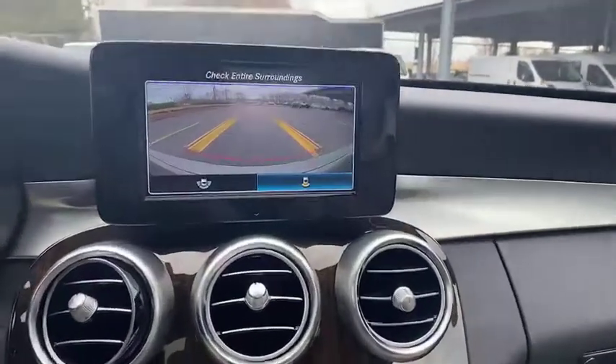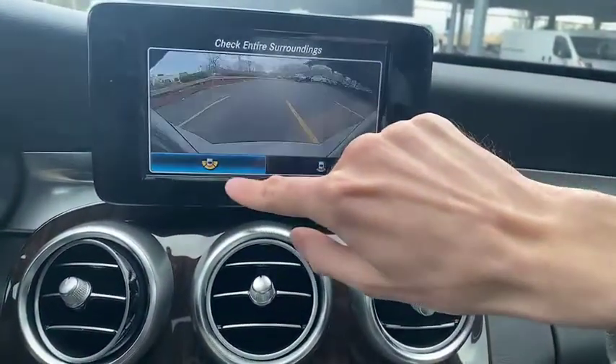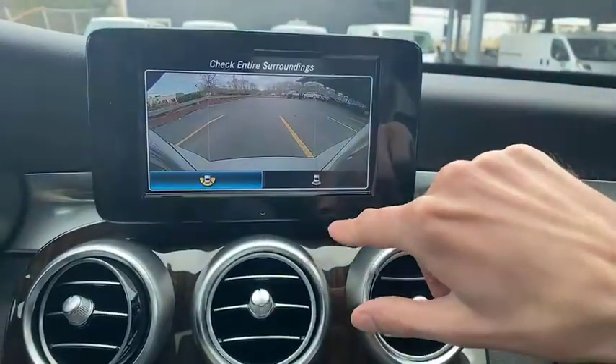We throw it in reverse, we've got our backup camera — we can change our view on this one. This right here is our limited view, then right there a wider view, no lines.